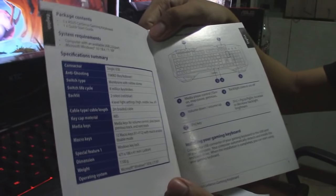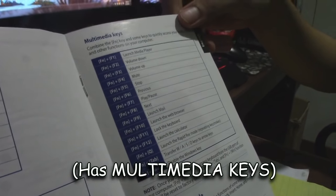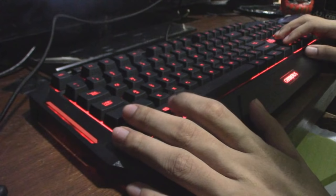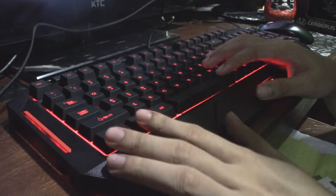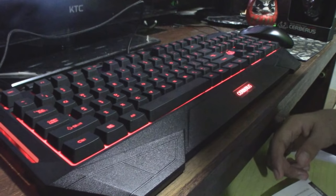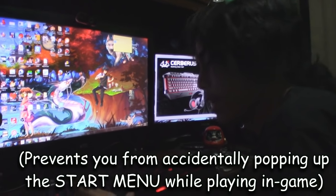Other specifications of this keyboard are shown in its manual. I want to show you the multimedia keys. One thing that also stands out is the Windows button lock — you can disable the window key. When you're a gamer, you might accidentally press the Windows key next to Alt, and then your desktop pops up and you go back to your game dead. So just press FN and the Windows key — bam! Now it's not popping up anymore. That really helps gamers.